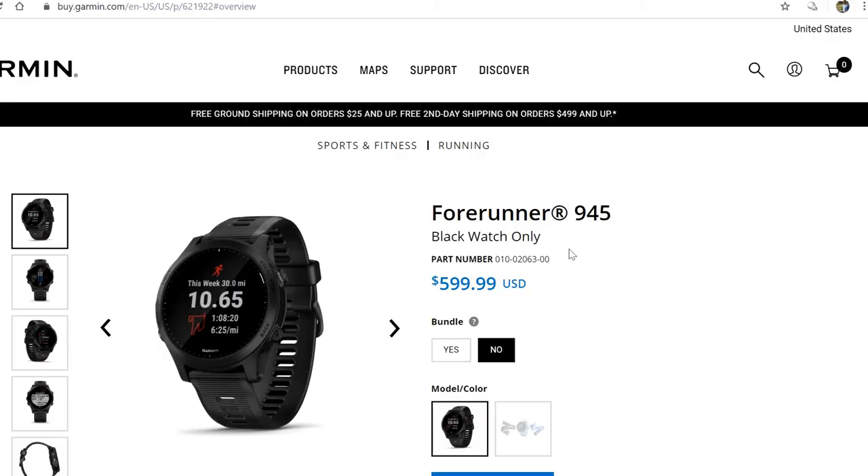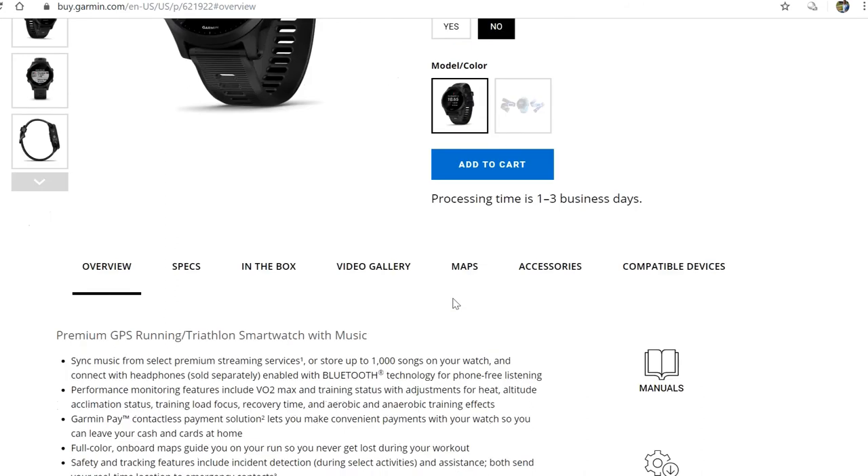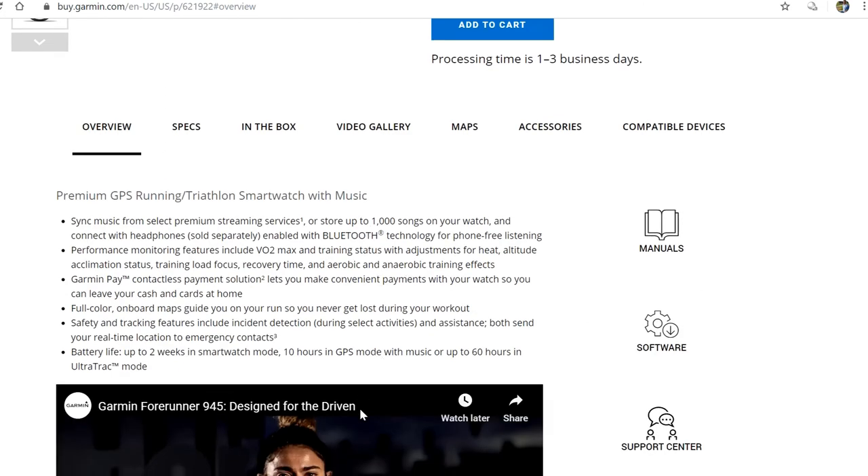The Garmin Forerunner 945 is considerably more expensive than my TomTom Spark 3 was. However, it's supposed to do everything the TomTom watch does, but much better, and in addition it has many more features.